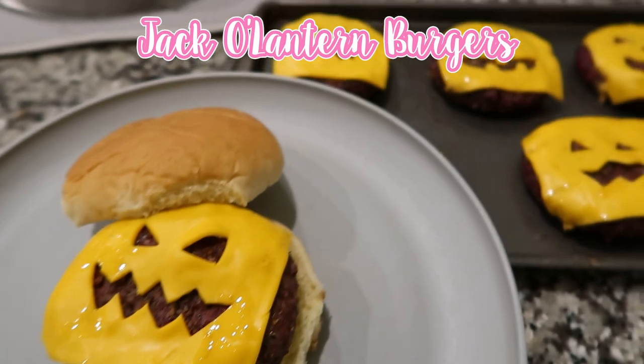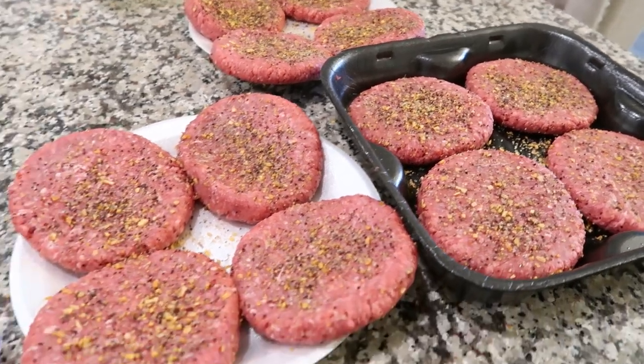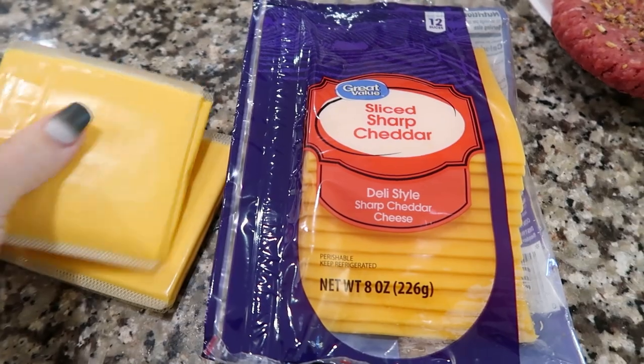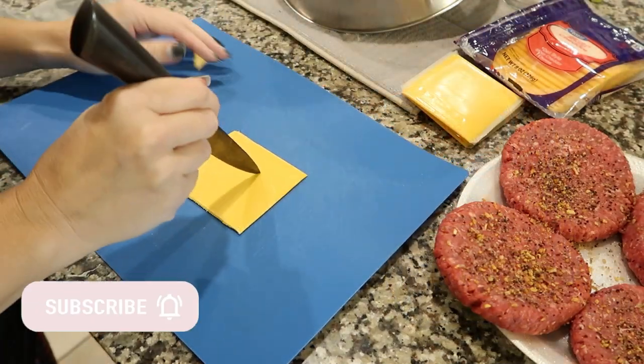Welcome back! The first thing is jack-o-lantern burgers. These are completely easy — you can customize burgers however you do them, on the grill or on the stove, whatever your choice. You can use the singles or the sharp cheddar, but I do prefer the singles just because they hold the shape better, and I'll show you that in a few minutes.